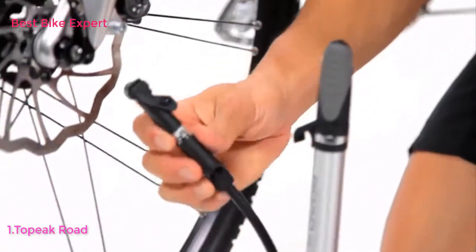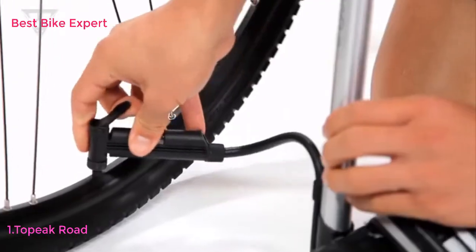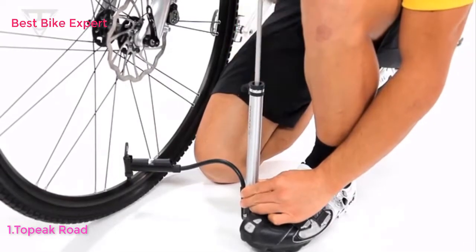The flexible air hose helps take stress off the valve stem while pumping, while the in-line gauge accurately measures the pressure.